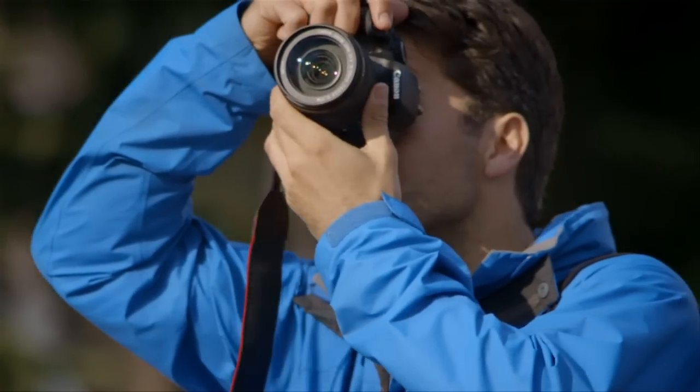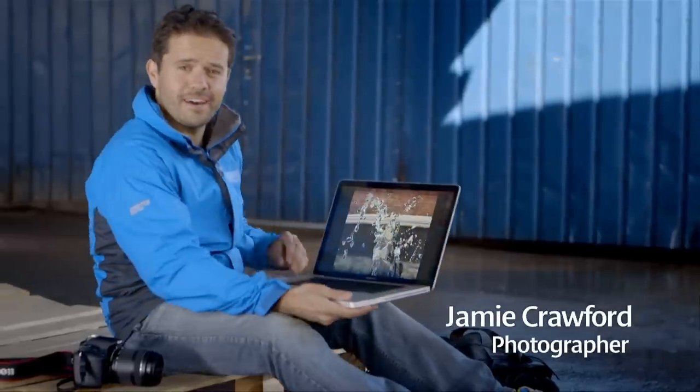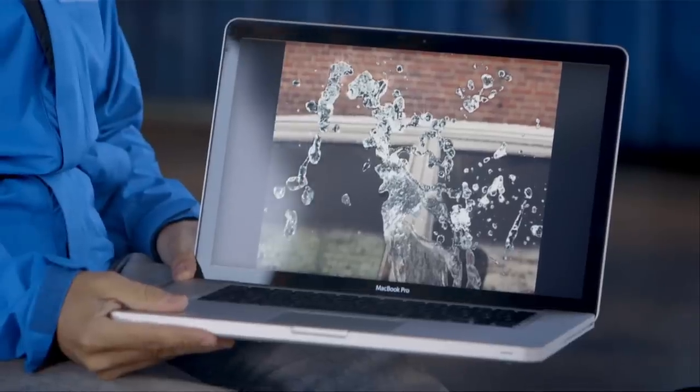Fine detail is something that can really set your photography apart. Like these images on here, I want to capture all the detail that I can see. One way to do that is by using a fast shutter speed.